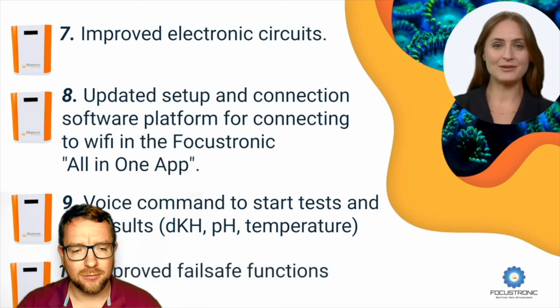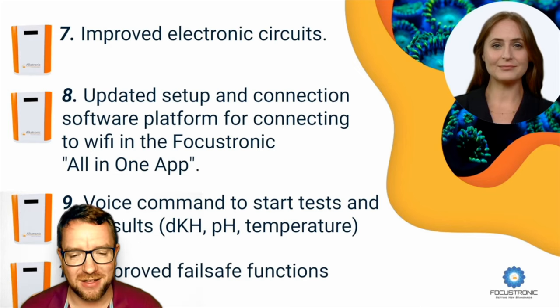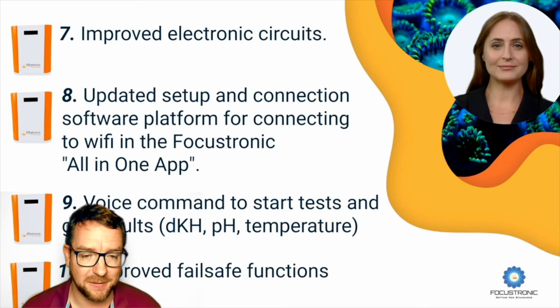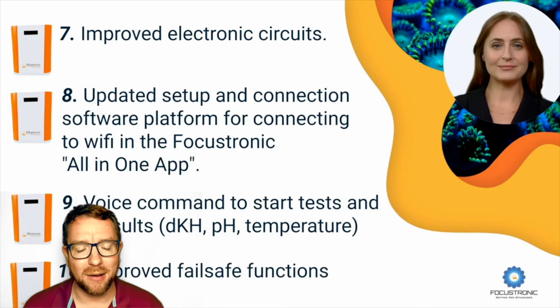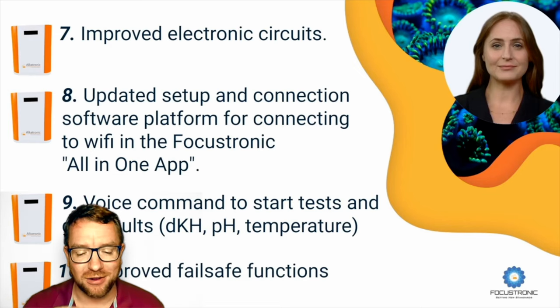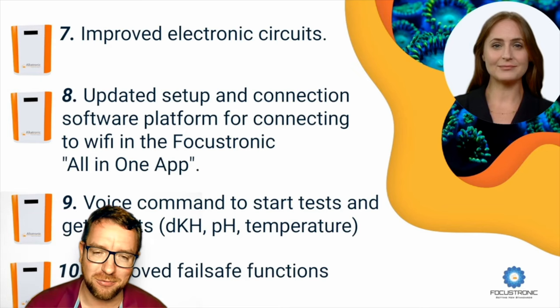Number ten: updated and improved fail-safe functions. Improved fail-safe functions doesn't stipulate whether that's software, hardware, or potentially both, but ideally it's a good thing. No one's going to complain about improved fail-safe functions as long as they're robust and continue to work properly. We all have to be super mindful when talking about reef tank automations — automation can sometimes go wrong, and if something fails over you don't want it to make drastic changes to your tank. So improved fail-safe functions, always two thumbs up from me.